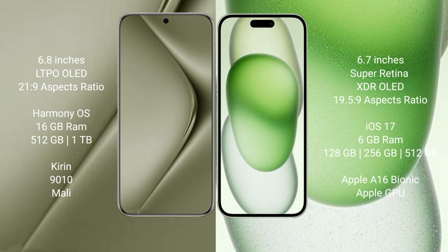Huawei Pura 70 Ultra runs on the HarmonyOS operating system. iPhone 15 Plus runs on the iOS 17 operating system.